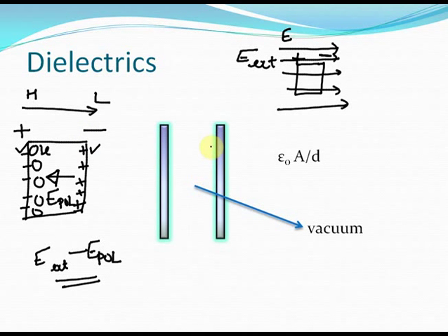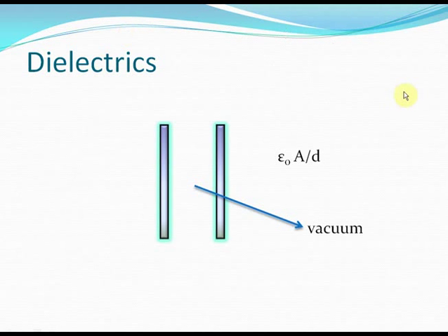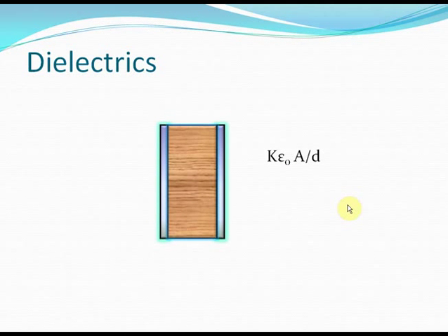We've already discussed this concept in detail in the chapter related to electric field — you can watch that again for clarity. Dielectrics are basically used to increase the capacitance of capacitors. In ordinary circumstances, with vacuum between two parallel plates, the capacitance is epsilon naught A by d. If you place a dielectric of dielectric constant k between the plates, the capacitance becomes k times epsilon naught A by d. You must remember this property of every dielectric.